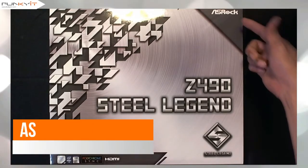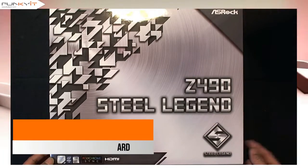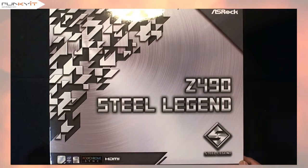We have a quick unboxing of the ASRock Z490 Steel Legend motherboard supporting Intel's latest 10th generation processors, the Comet Lake. It also comes with Polychrome Sync and HDMI.